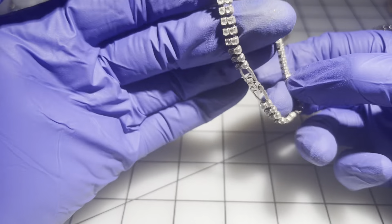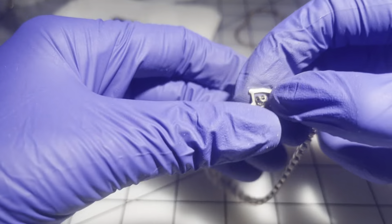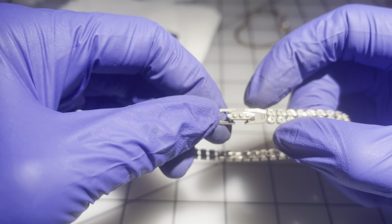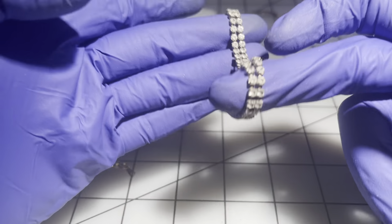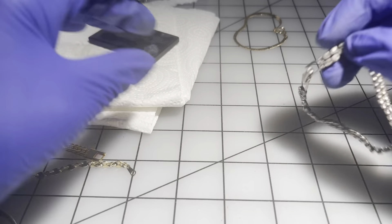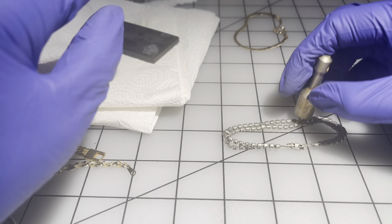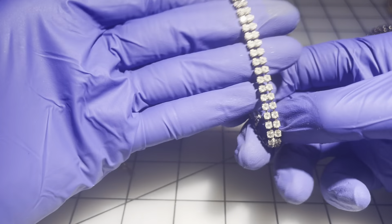Then we have a rhinestone bracelet with a fold-over clasp. Let's see if all the stones are there — they are. This looks definitely vintage. $5 on this one.